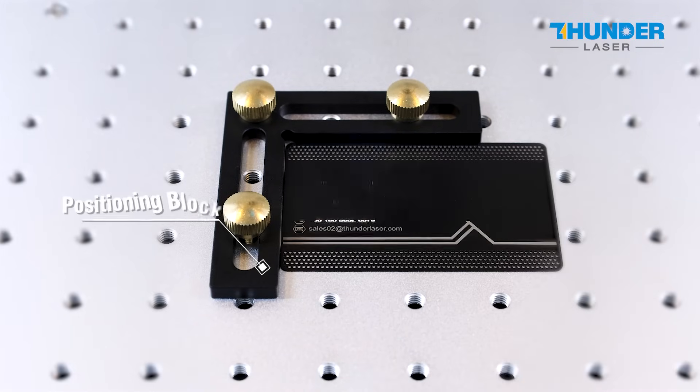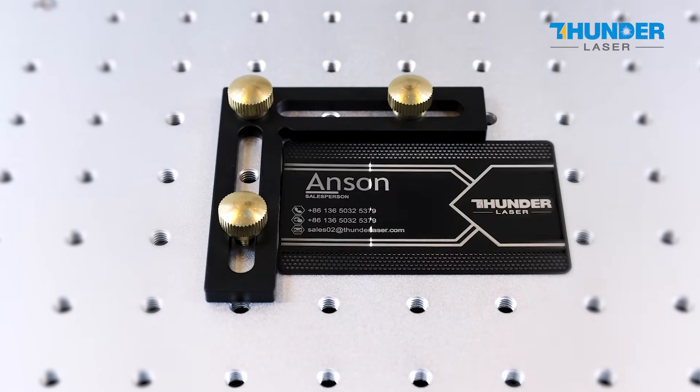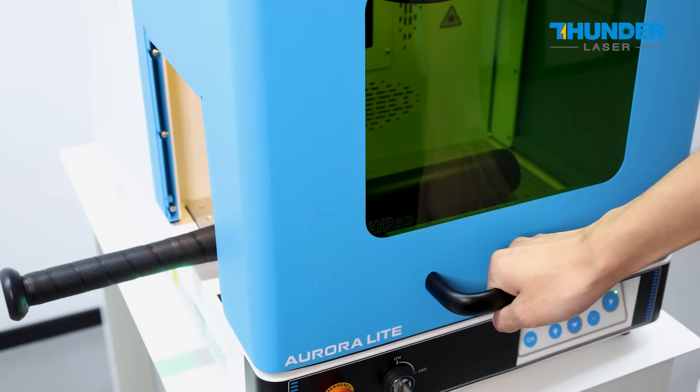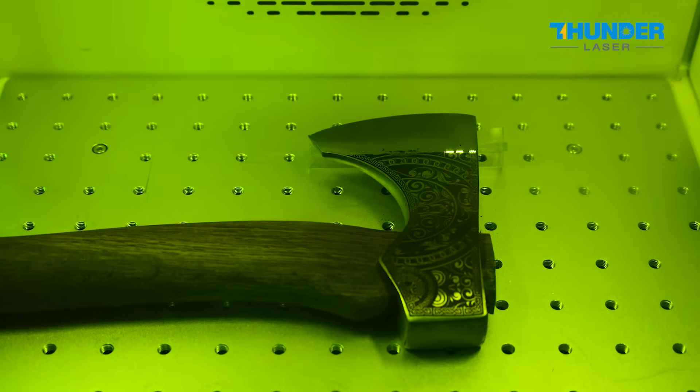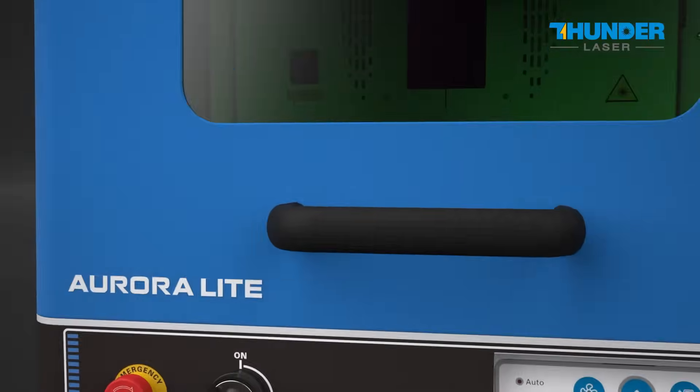Using the fixtures, Aurora Lite helps position items during batch marking processes, enhancing the marking efficiency. The new pass-through feature makes extra-long material marking very easy, so your potential applications are vast.